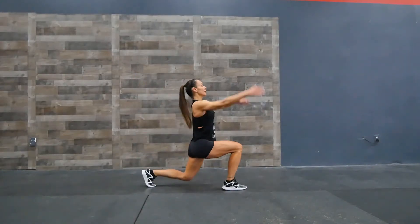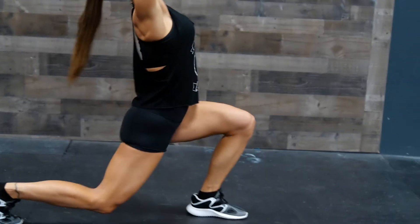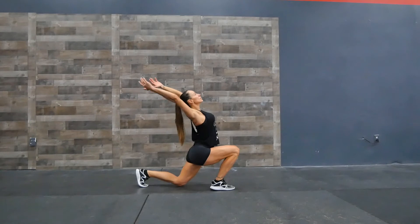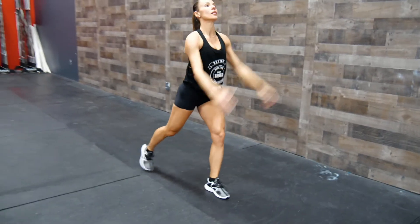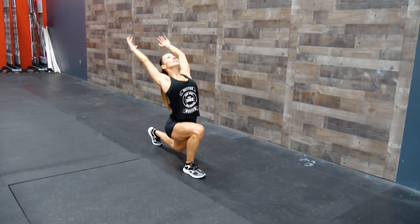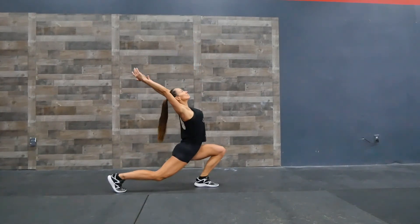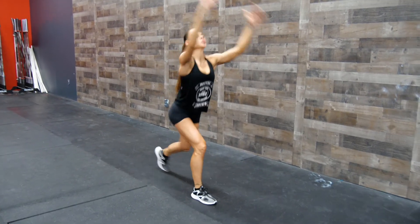The next one is normally the one I finish with — it's a lunge and reach. You can either do that walking or stay in the same place. It's a lunge and stretch. Let's go.